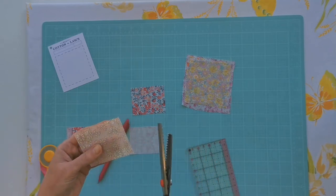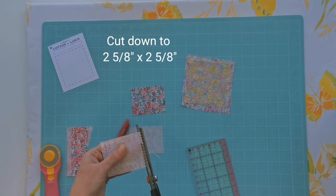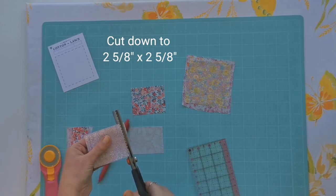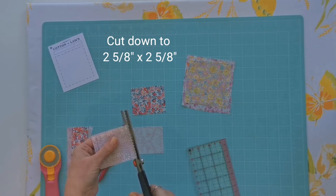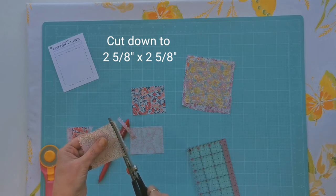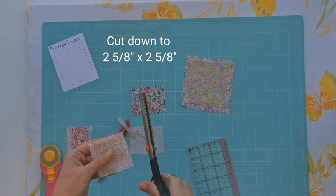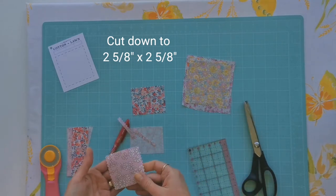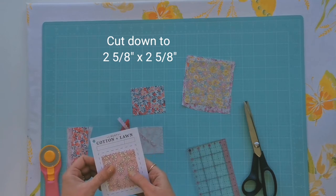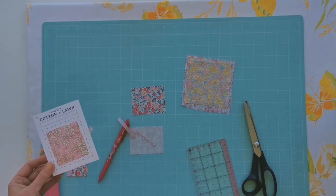Now grab your pinking shears and choose either the outside or inside of this line to cut all the way along. If you can't cut all the way down, open your scissors right up again and then line up your pinking shears so that the triangular shapes are exactly lining up, and then cut all the way across. Just flip this around and repeat along the other side. My vintage scissors are perhaps a trifle blunt, but that's okay. I'm pretty happy with that — I think it's going to look really cute once we've glued it in there.